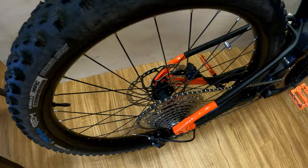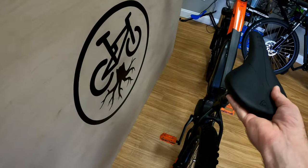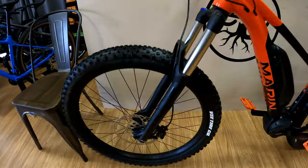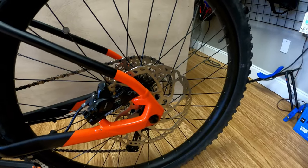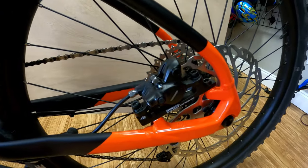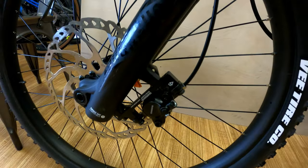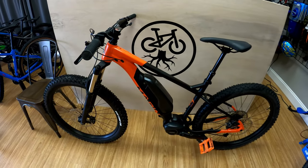You've got boost in the back — 148 millimeter in the back. And bringing it around, you can see the brakes — huge 203 rotors front and rear, and then you have the Shimano MT-U01. Pretty standard two piston brakes in the front. They work pretty well, and the rotors definitely help to stop this thing.